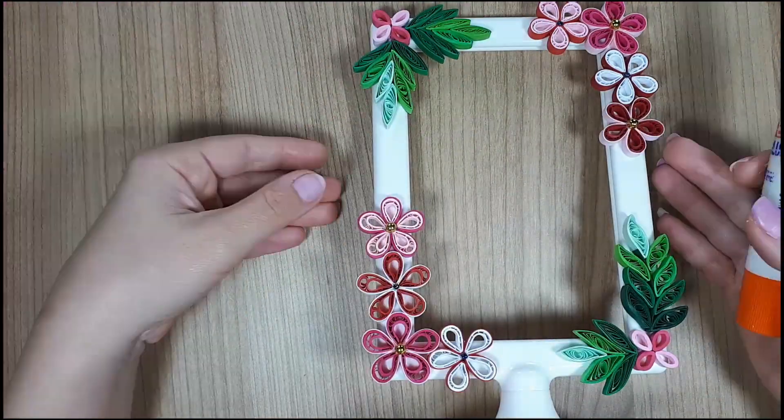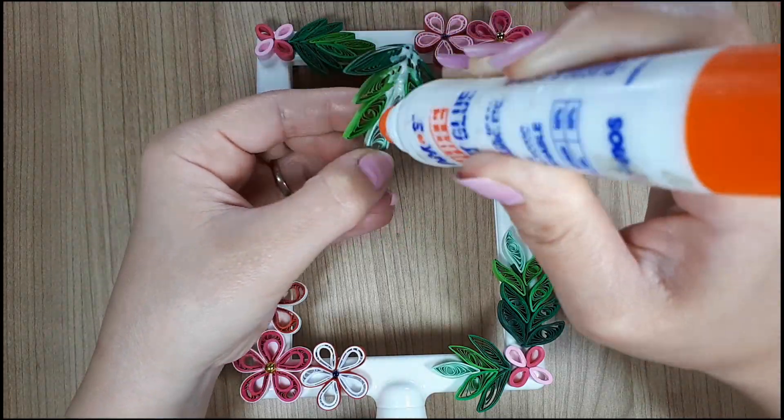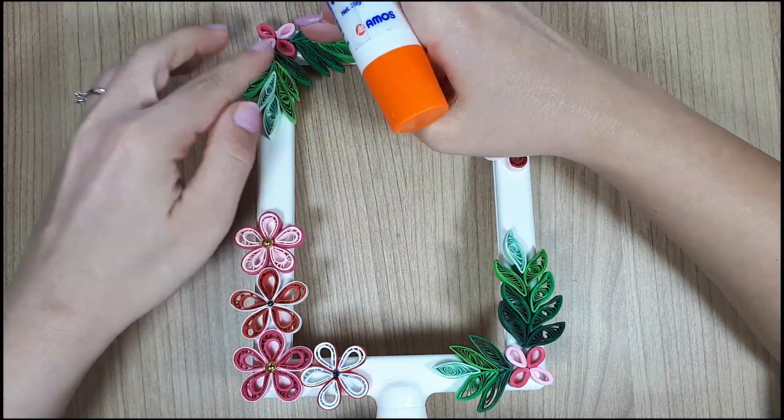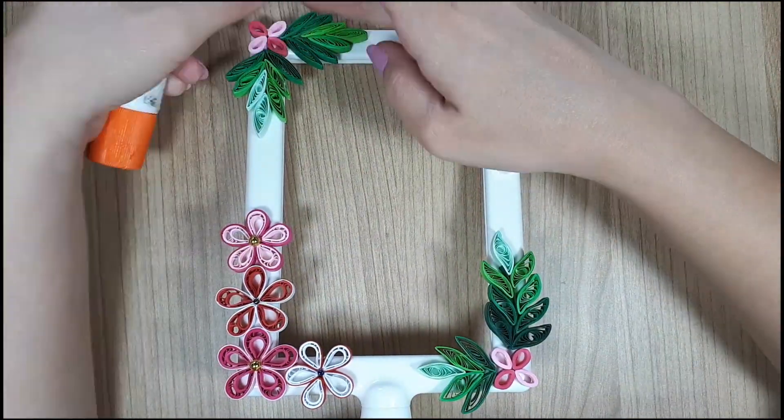I glued the leaves too on the remaining 2 free corners together with another 2 small trinkets that fit nicely exactly in the corner. No need here to explain the way I made them, as they are very easy to quill.